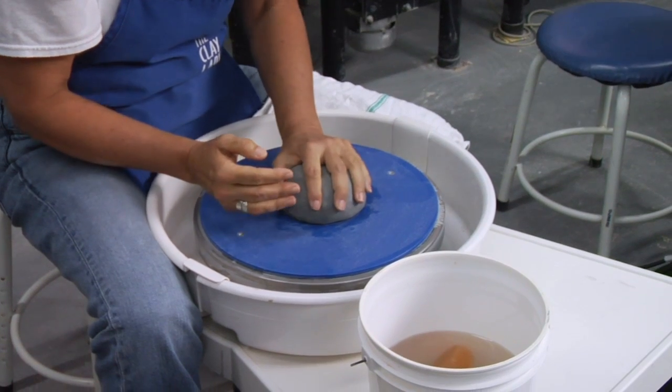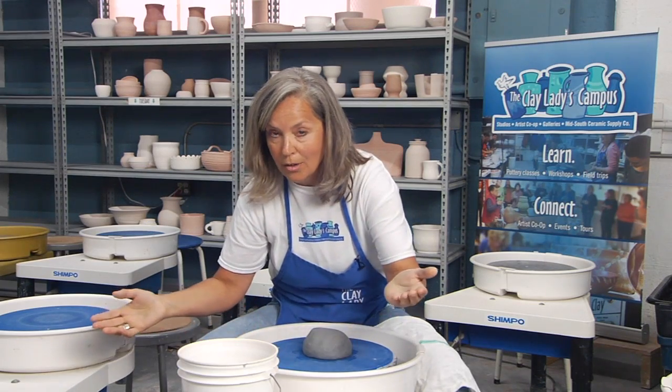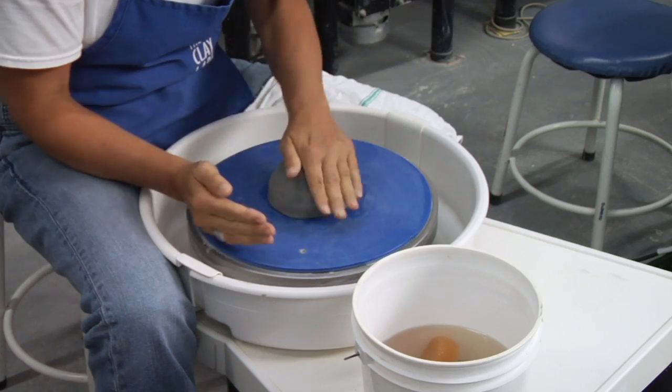If it's already good and attached, it'll keep it from rolling off your wheel head, hitting your bucket, and spilling your water all over the floor. It'll also help you with your centering time because the clay will already be round and attached to the wheel head.